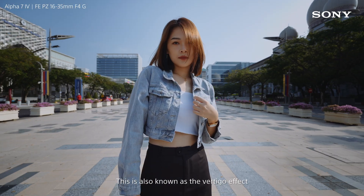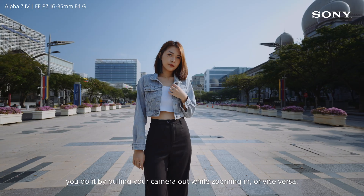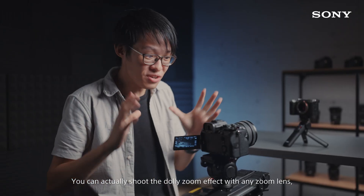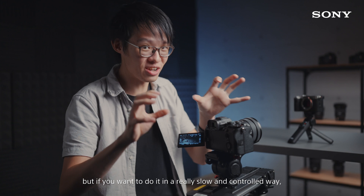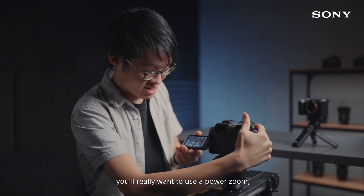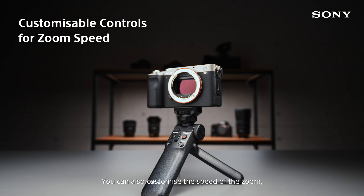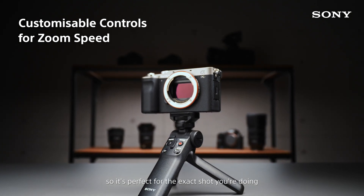This is also known as the vertigo effect. You do it by pulling your camera out while zooming in, or vice versa. You can actually shoot the dolly zoom effect with any zoom lens, but if you want to do it in a really slow and controlled way, you'll really want to use a power zoom. You can also customize the speed of the zoom so it's perfect for the exact shot you're doing.